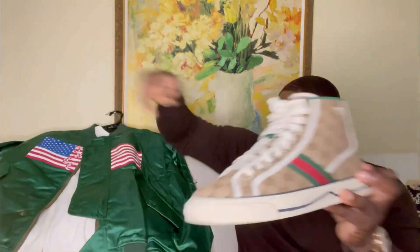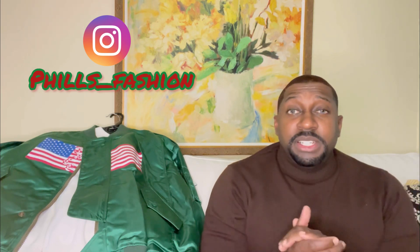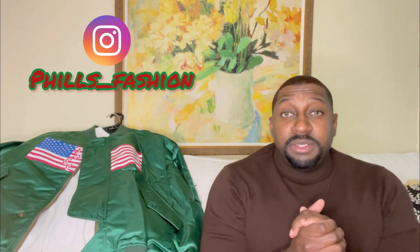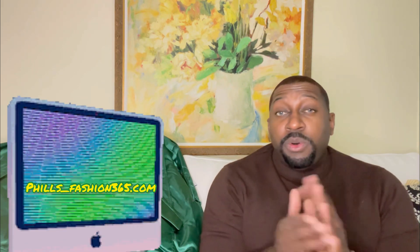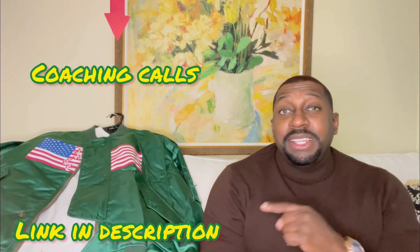I would love to hear your opinion on what you think about the outfit. If this is your first time here, thumbs up, subscribe, and hit that notification bell because I'm bringing a lot of beautiful content you don't want to miss. Also follow me on Instagram for outfit inspiration. If you're interested in the personal stylist service, I make custom packages just for you. I'm also doing coaching calls — link is in the description. See you soon, stay blessed.